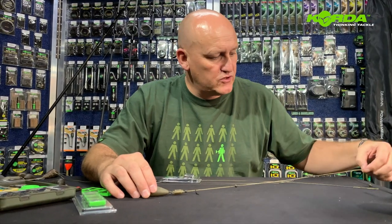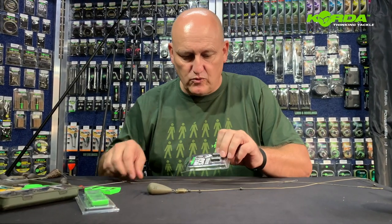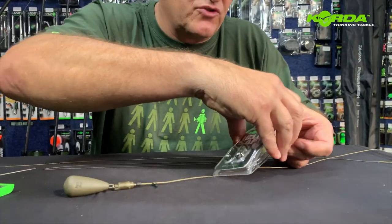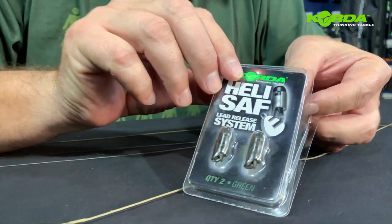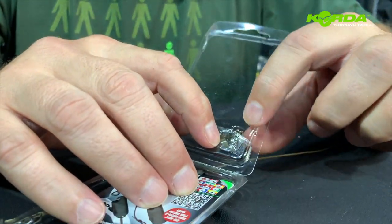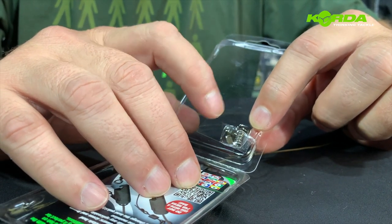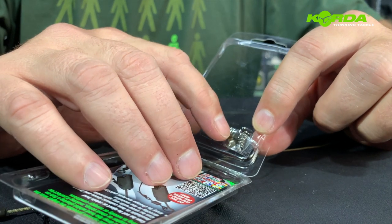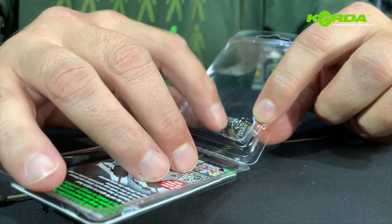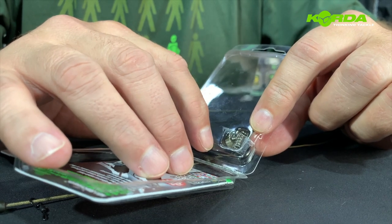Now let us focus quickly on the heli-safe and I'm going to quickly put one together so you can see. The important part is when you open up this packet, please take note that there are two spare springs and two collars in the back of this packet. Do not forget about this — I have seen guys throw these packets away, and you sometimes do need a spare spring.